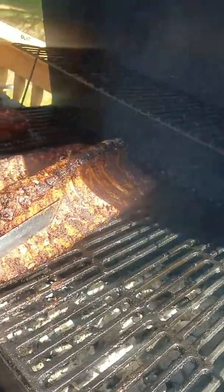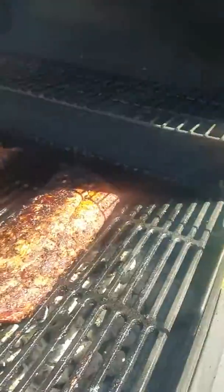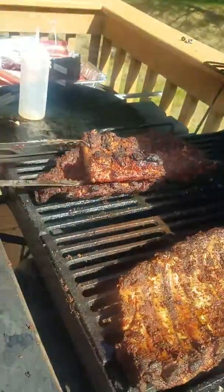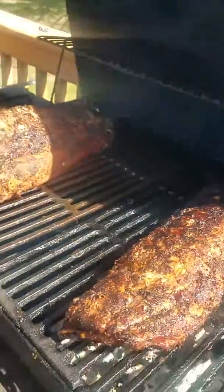The honey is still shining on this bad boy. Look at the reflection. Look at the way the bone is going to draw back. The smoke ring is there. This is done, this is ready. Look how pretty it is.